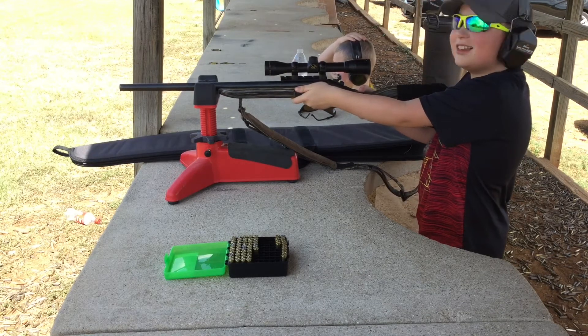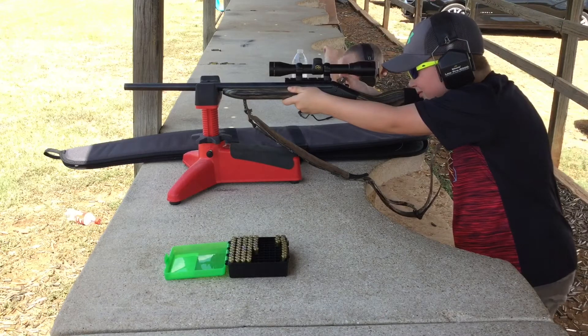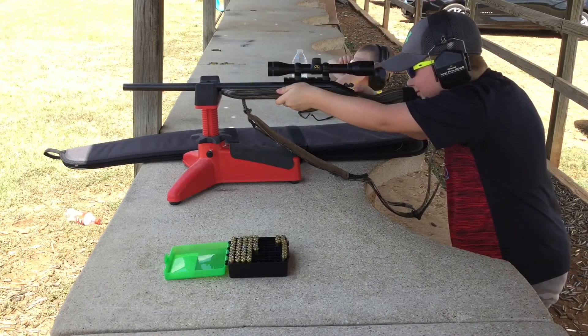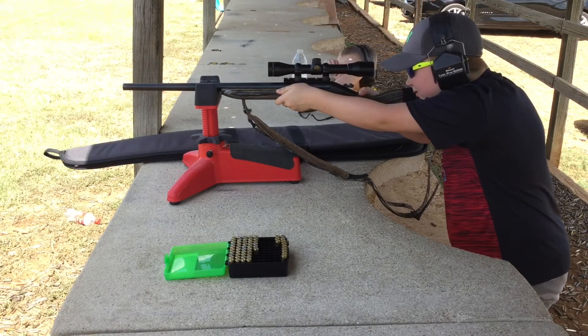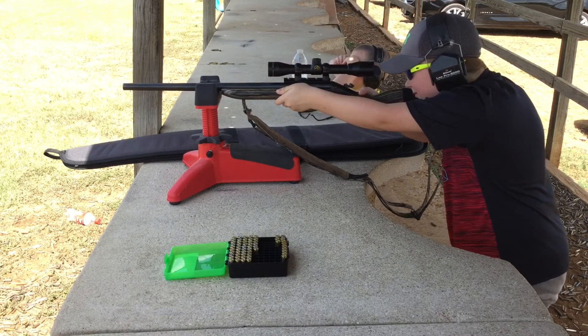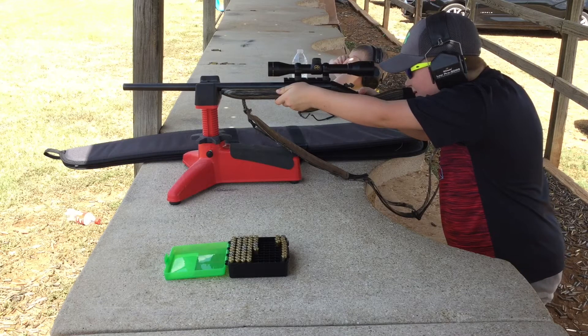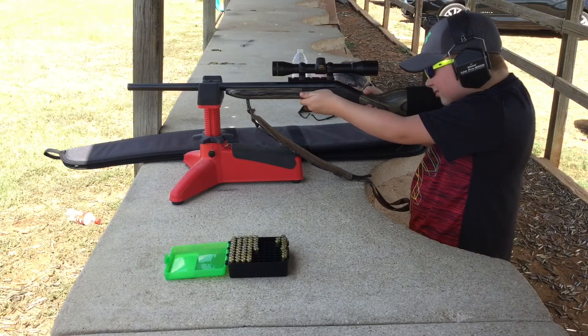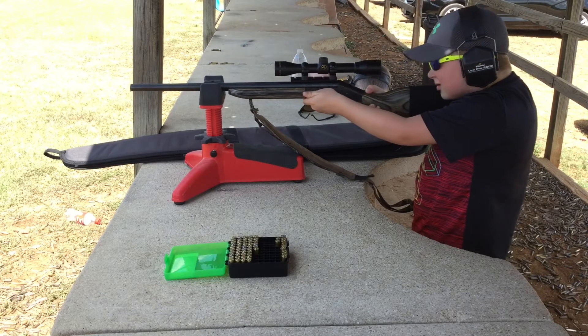Whoa! Lean in totally. There you go. Good job. It's in the race. It's pretty loud. That's pretty loud.